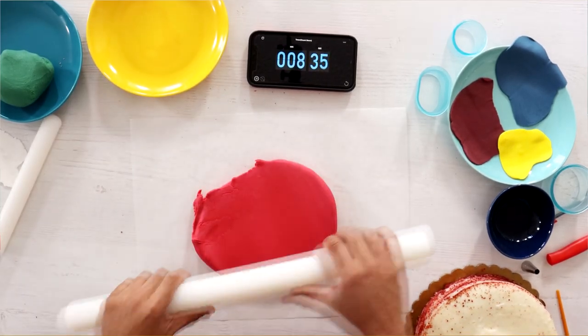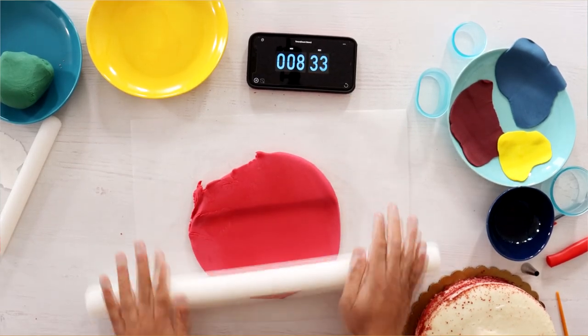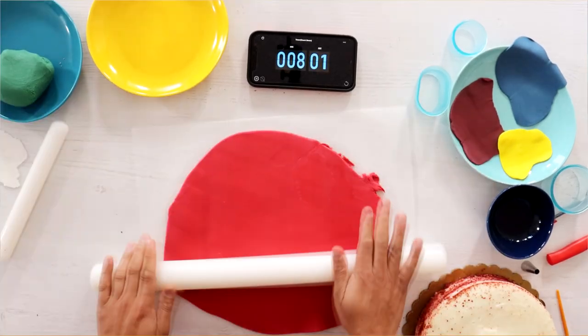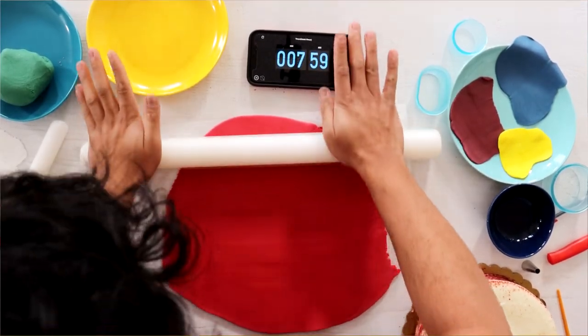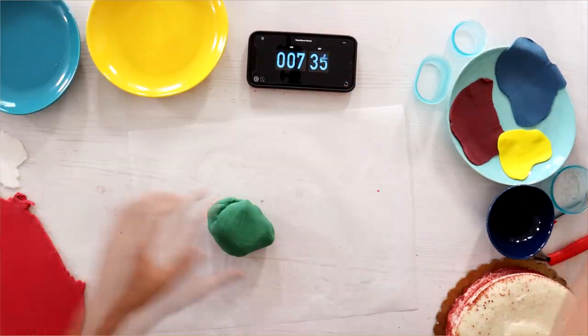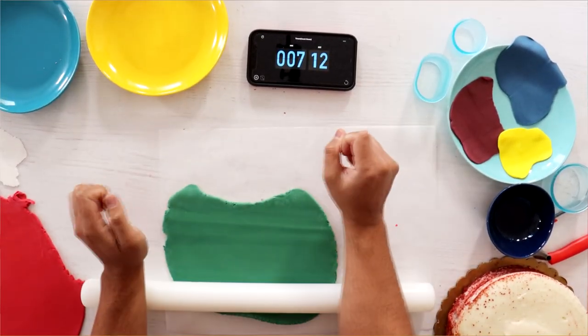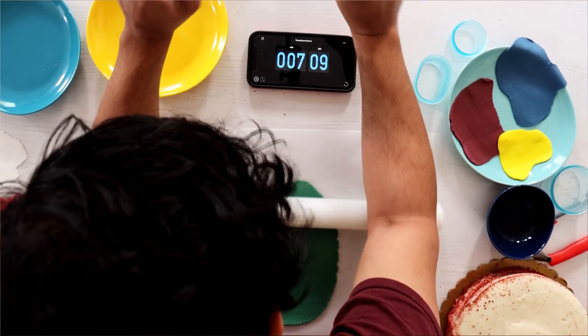I don't even know if this is a big enough piece of fondant to cover my entire cake, but we're going to make it work. Now we're going to roll out the green fondant — it's too hard. I'm so out of shape.